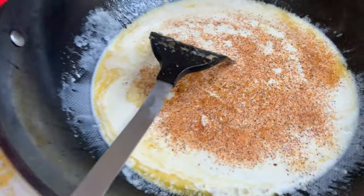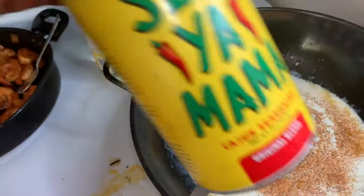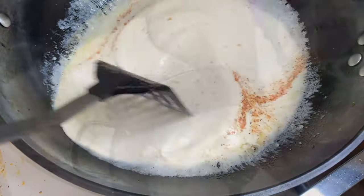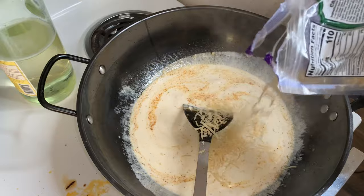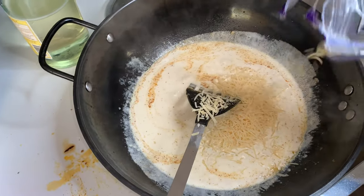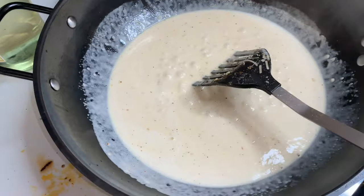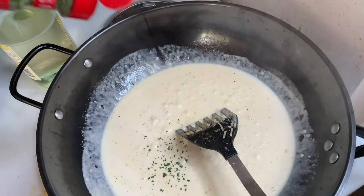Now add some of that whipping cream in there, and then some of that Slap Ya Mama seasoning. Stir it for another 30 seconds, just like that. Now it's time to add some of that cheese. Y'all might want to put the whole thing in, but I'm going to put about half of it. Then we add some parsley — a little bit in there.